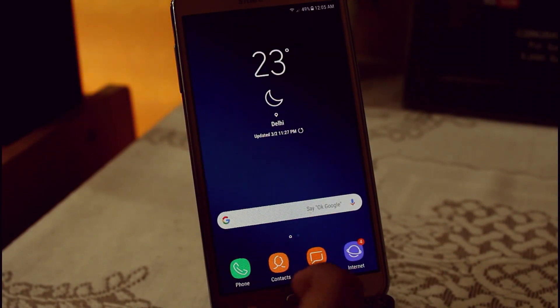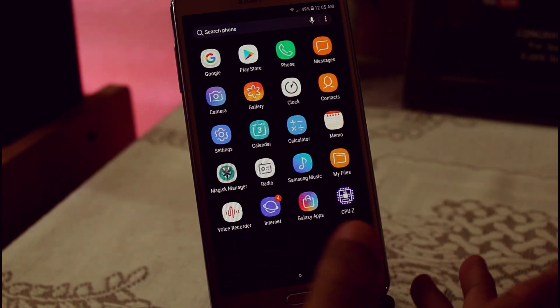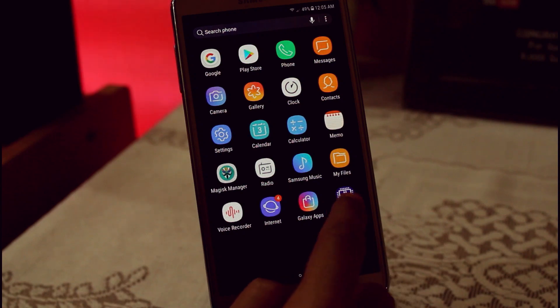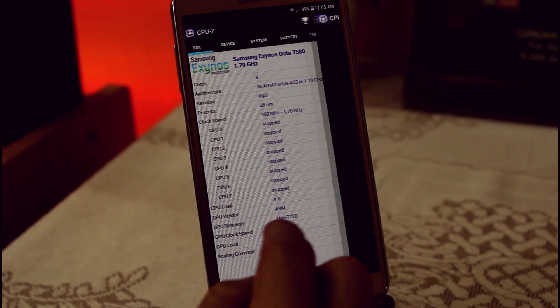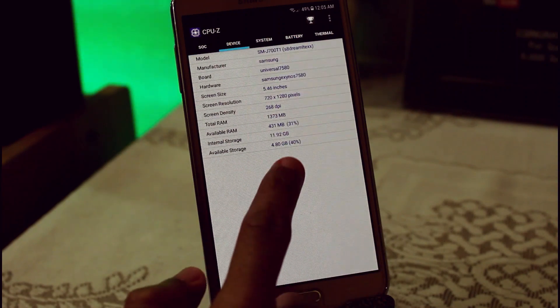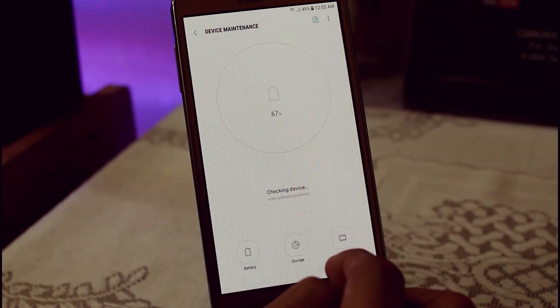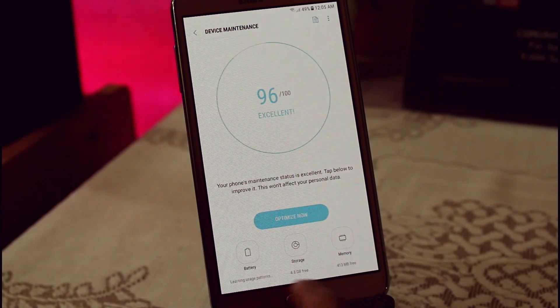It took around five minutes to complete the installation. Here we have all the stock applications — no bloatware, everything is removed. After using the Afterburner kernel we have 1.7 GHz overclocked and we are really getting good free RAM. Let's check in Device Maintenance.